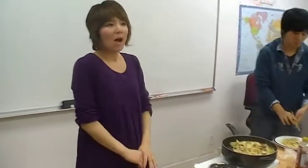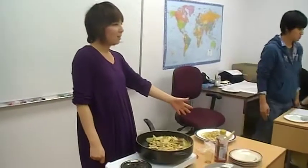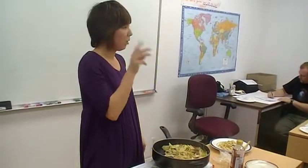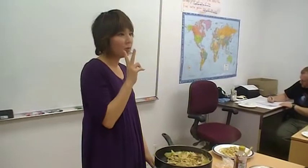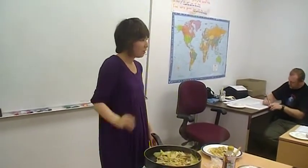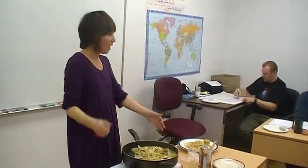In conclusion, I think yaki udon is easy and delicious. Today we learned how to cook yaki udon. There are three steps we need: first, prepare everything; second, cook; third, eat and share. So, make yaki udon for dinner tonight. Thank you.